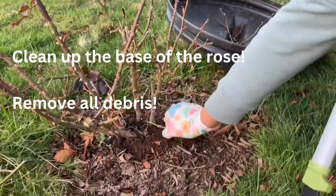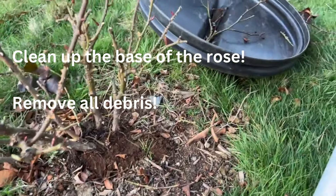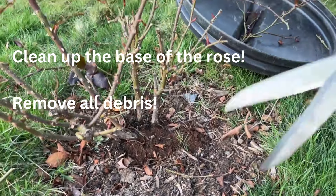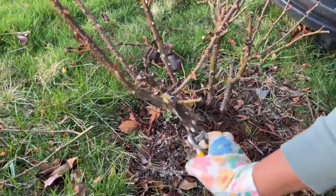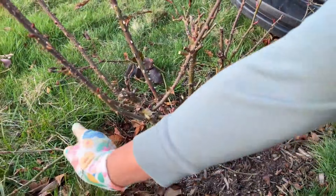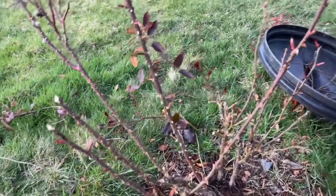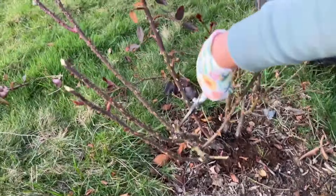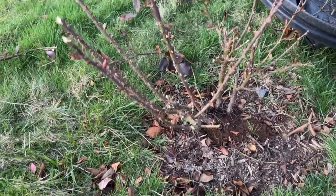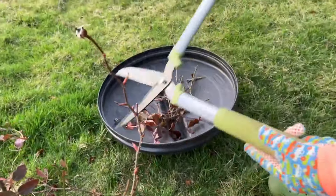Don't forget to clean up the area after — take away all the branches and debris from around the rose. Go around your plant and clean everything up, removing all these leaves and branches. You can see I'm cleaning up my mess.